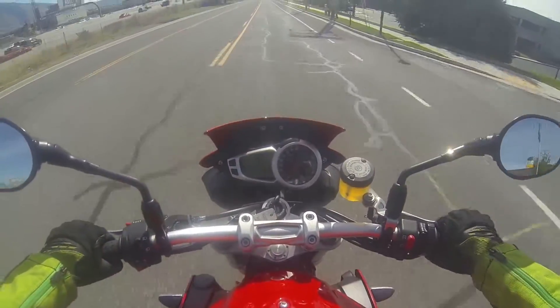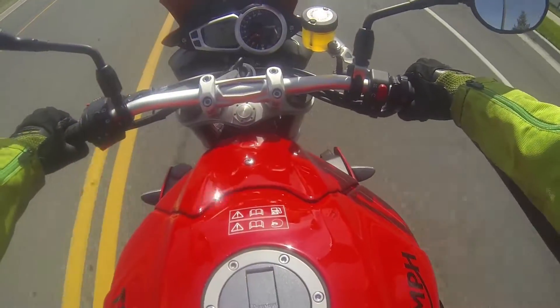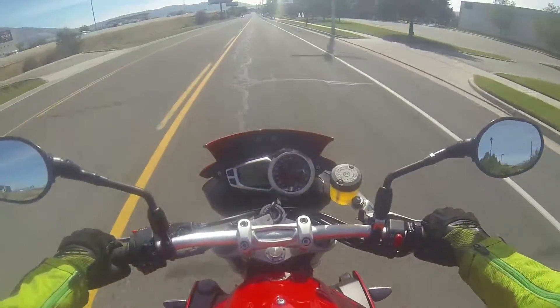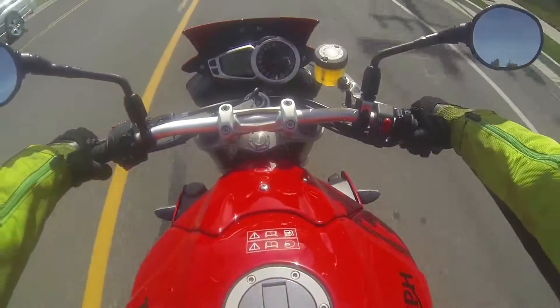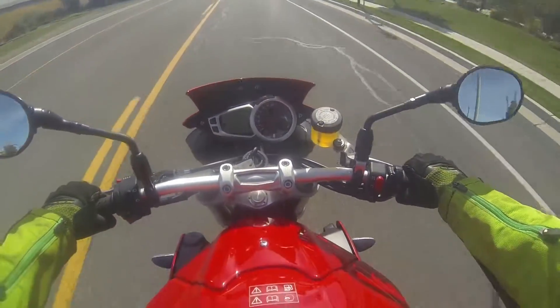It's definitely got power but it's definitely not as torquey as the FZ. So power wheelies would not be a thing on this thing, not until I do some things to it.